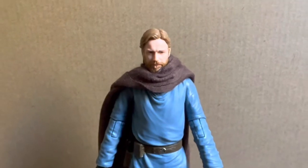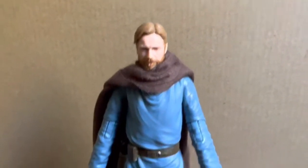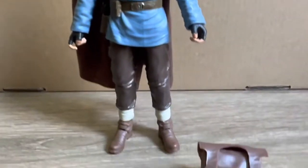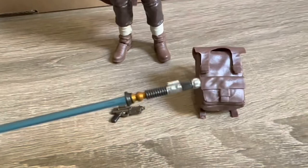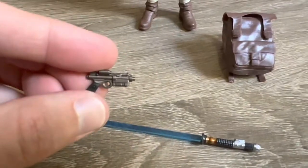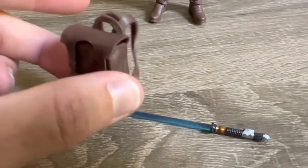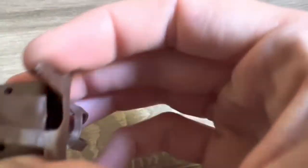Here we have the figure out of the packaging. First hand impressions, he does look quite nice standing there. It is the same sculpt as we have previously seen. For accessories, he does come with his lightsaber — the blade is removable, as per normal. He does also have his blaster and the backpack. The two straps do open so you can open up the backpack, and the sculpt on it does look quite nice.